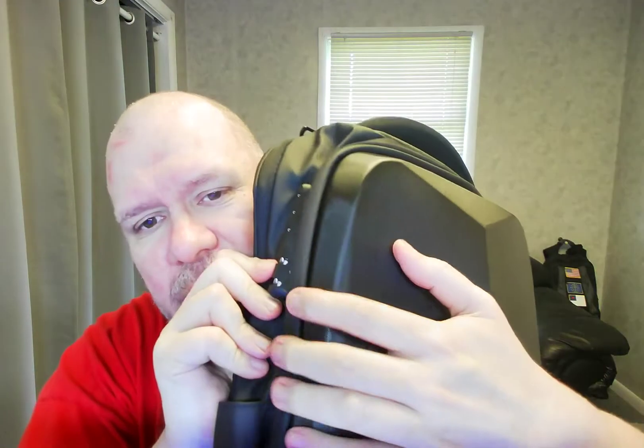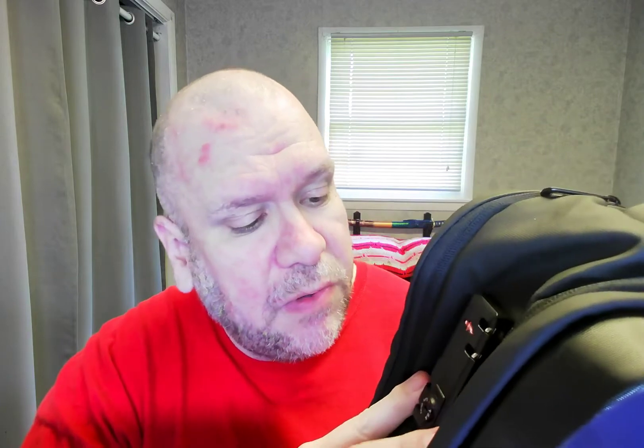I'm still trying to figure out what this thing is here. It's got a thing for a combination and it says TSA Safe Skies, with some combination things and some kind of lock. I don't know — I'll have to figure that out. I might have to look that up and find out what's going on.